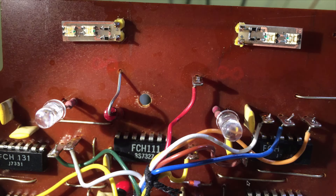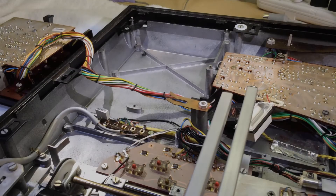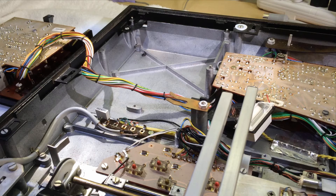Here you see everything installed. The small circuit boards directly replace the light bulbs. And here we have the two LEDs for the RPM trimmers. And here you see everything in action. Once the LEDs are in, we can put everything back together.